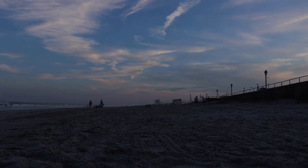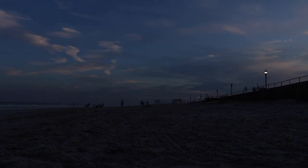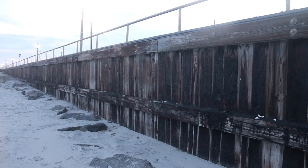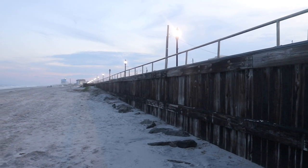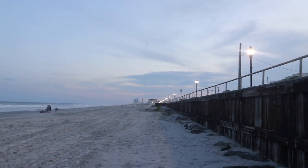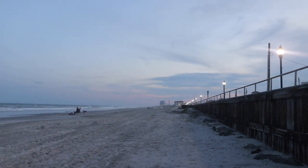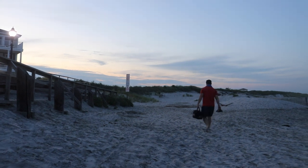As the sun went down, we packed up our stuff and headed back to the car, and we both agreed that we need to try to make this a more regular thing so that we can enjoy the short summer that we get at the Jersey Shore, and hopefully we will be back to do this again before the summer is over.